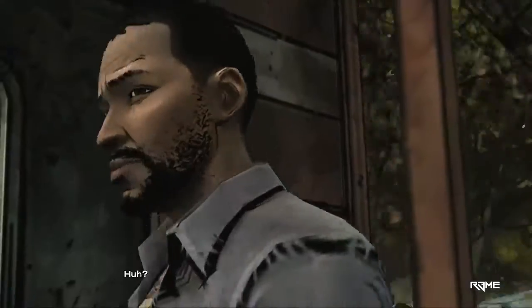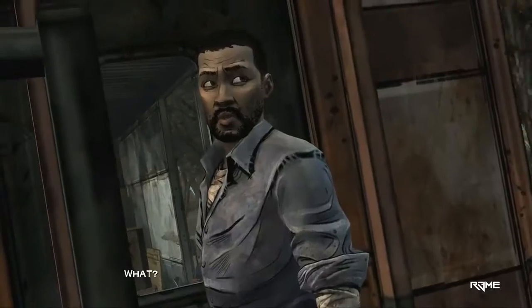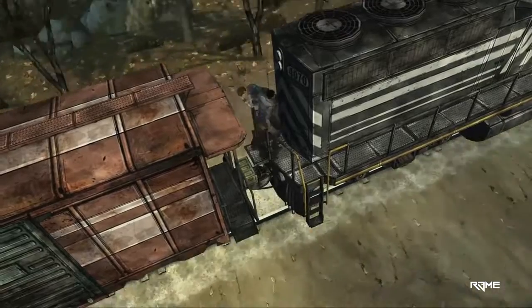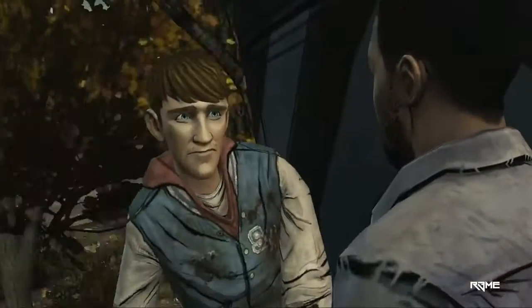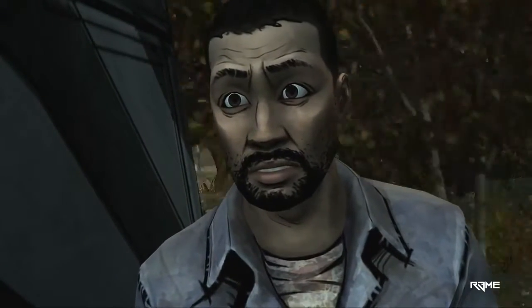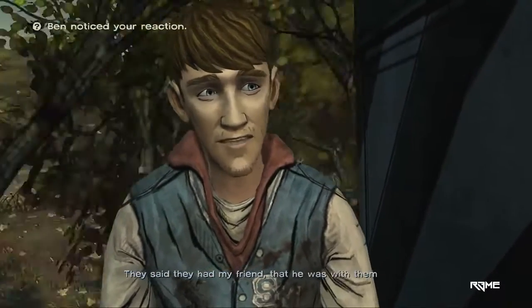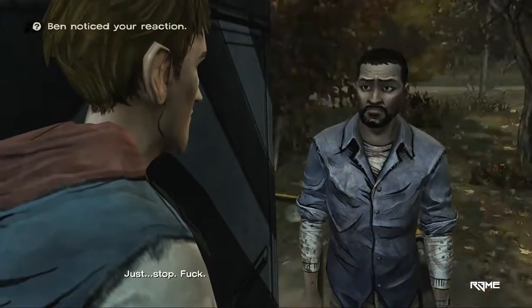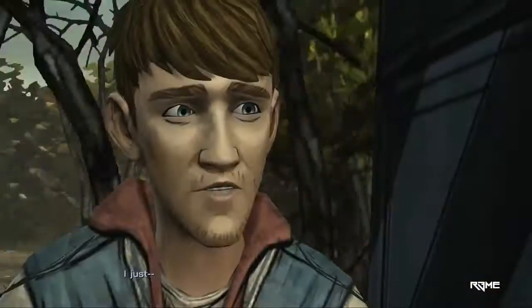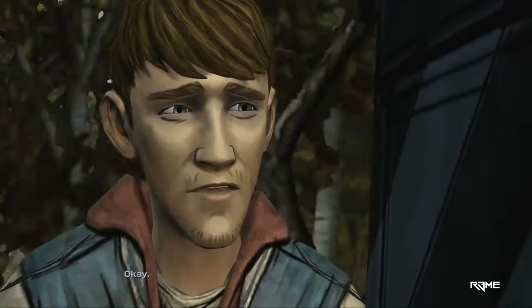It was me. Huh? I was the one giving the bandits supplies. What? It's all my fault. Jesus, Ben. I know. They said they had my friend, that he was with them. Just stop. Can we even trust you? Yes. Why'd you have to go and tell me that? Just don't tell anybody. You can't take any of it back, so don't. Okay.